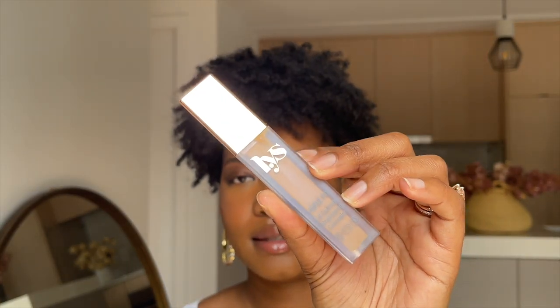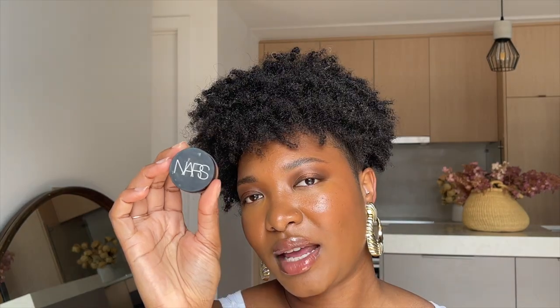I plan on testing it out for my concealer on my T-zone and wherever I highlight, but I also want to see if it works well to blend out my contour or bronzer. I'm using two concealers: the LYS Triple Fix Concealer in shade DG3, and the NARS Soft Matte Complete Concealer in the shade Praline.